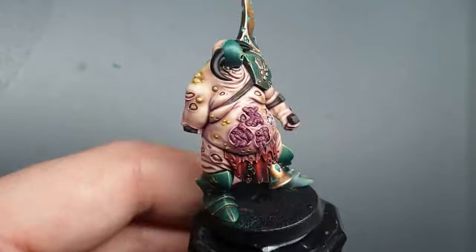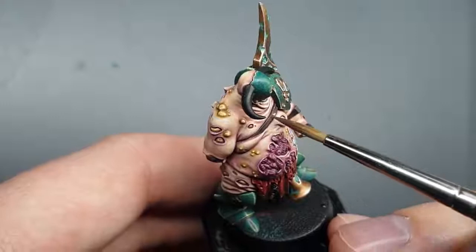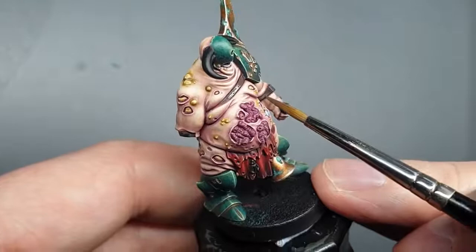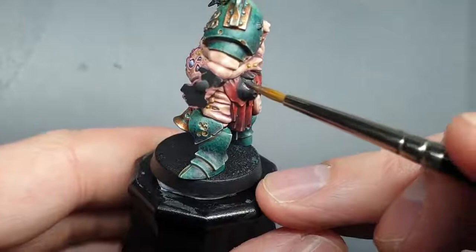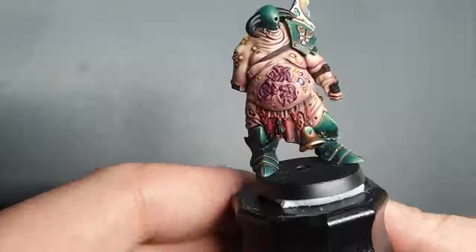All those straps are ready to be painted in now. We're going to keep them quite dark, and we're going to base coat them all with Dryad Bark. Just do a couple of coats of Dryad Bark over all of the straps, leaving the black we just put on just around the edges to black-line it. I also think we'll paint this pouch the same colour — a cool dark brown to contrast with that red loincloth. So paint all of those straps and then we'll come back once that's done.